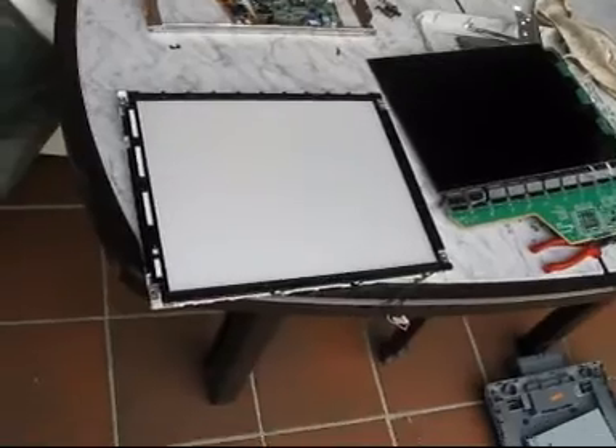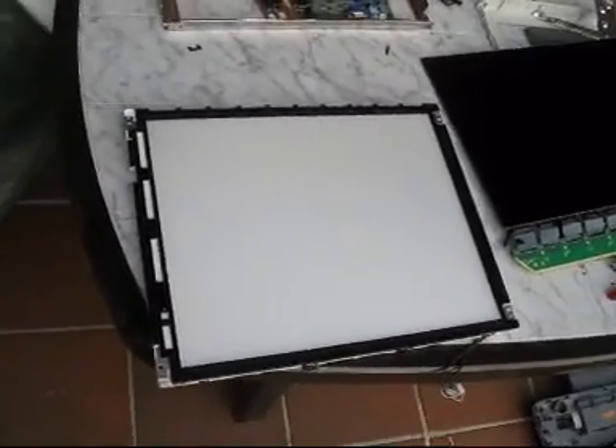This white thing here is still about two centimeters in thickness. Let's see what's inside there.